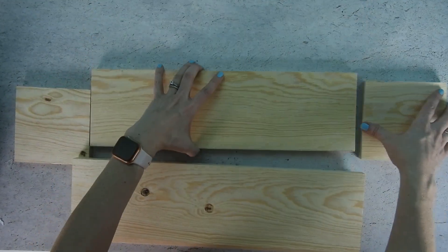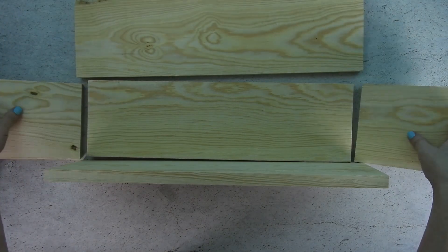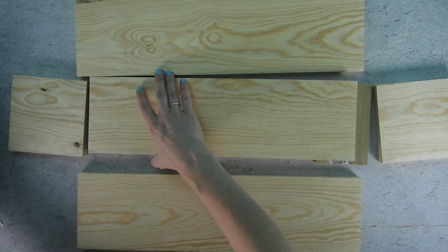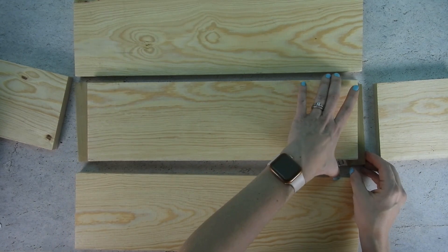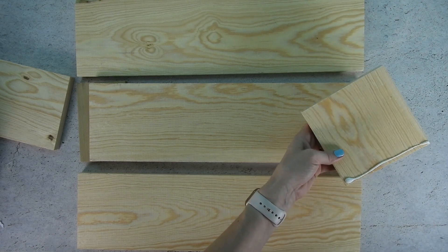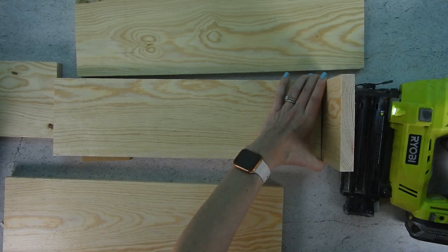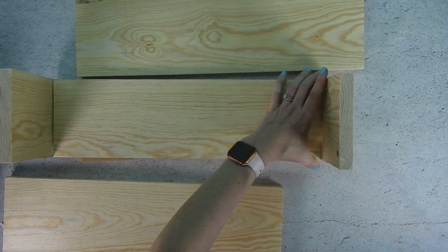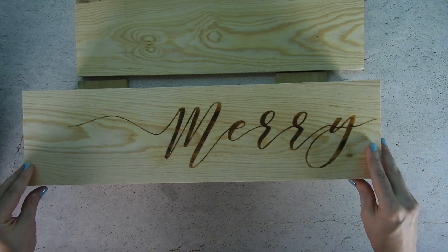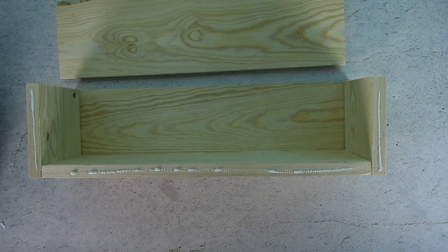This box is really easy to make because it's all straight cuts. You'll need the following pieces of wood: two 5 and a half inch by 5 and a half inch pieces for the sides, two 20 inch by 5 and a half inch pieces for the front and back, and one 18 and a half inch by 5 and a half inch piece for the bottom. Add some wood glue along the bottom of one of the side pieces, then use a nailer or hammer and nails to secure the side piece to the bottom of the box. Repeat with the other side. Add wood glue to the bottom and sides of the box, place the front piece on top, and nail into place. Do the same steps with the back piece.